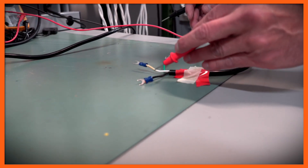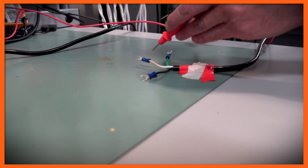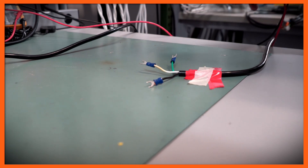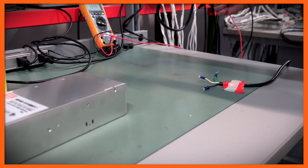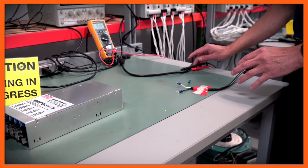Now I've identified that the black wire is hot — that's the line — the white wire is neutral, and the green wire is ground. I'm going to shut the power off, verify that it's completely off, and then make the connections to the power supply.